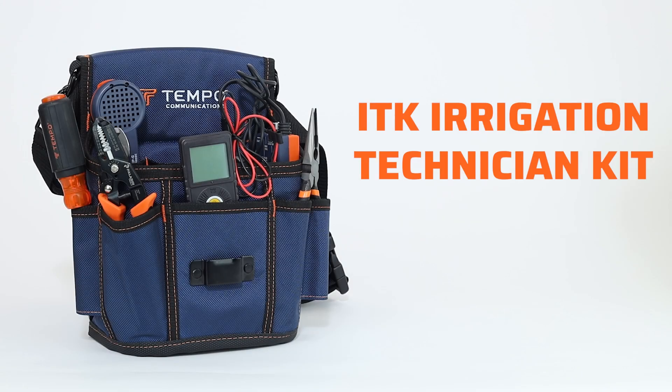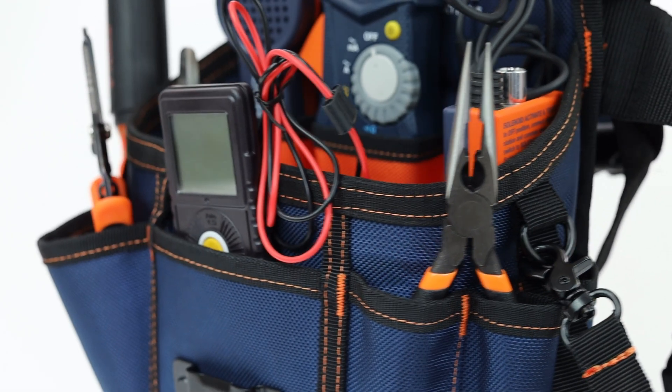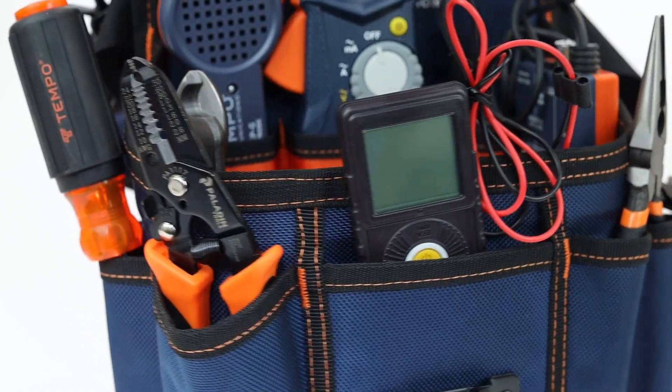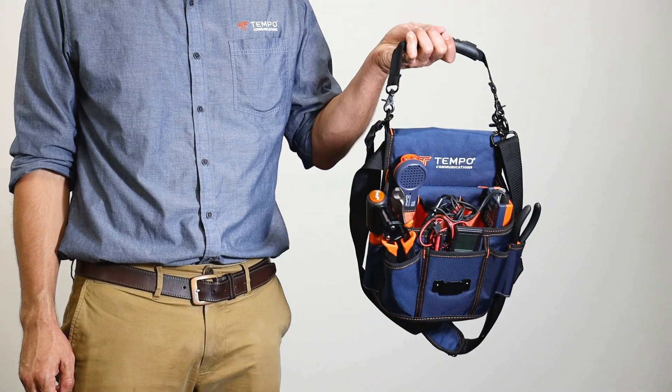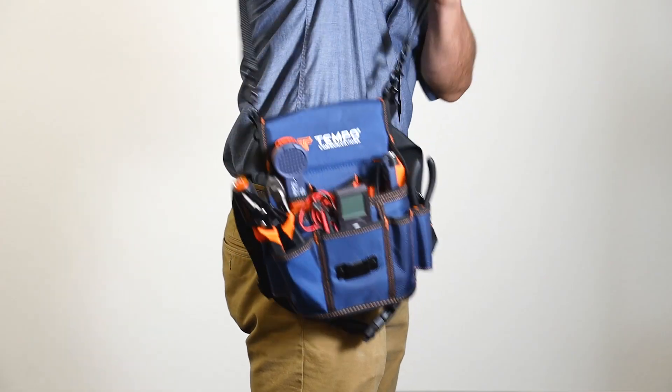Tempo's ITK Irrigation Technician Kits feature all the installation and repair essentials in a handy, rugged tool bag. With a roomy main compartment and all the right pockets, you can easily carry your tools around by hand, around the waist, or over the shoulder.